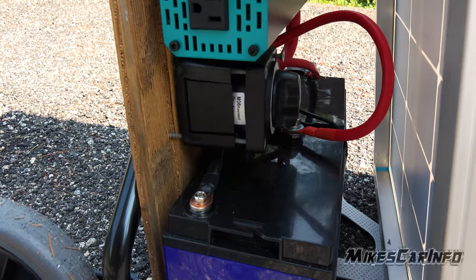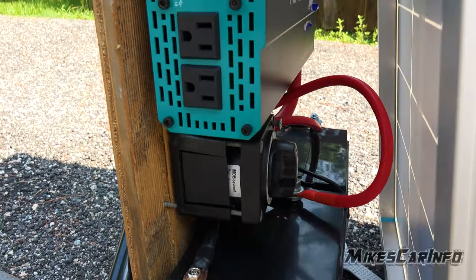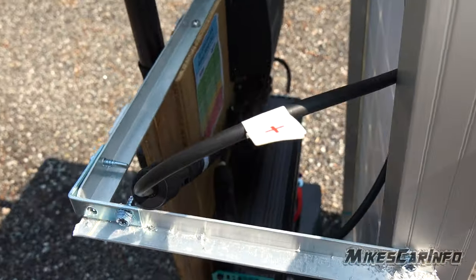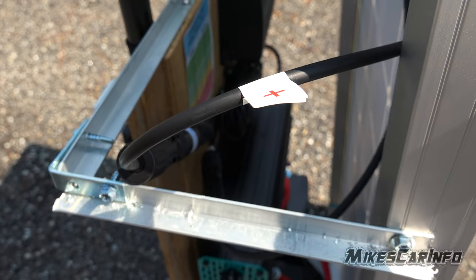There is an on/off switch — one of those marine grade on/off switches. There's the power inverter and the batteries. Right here is where you connect the solar panel, and it is fused. You can also attach more panels using a splitter.